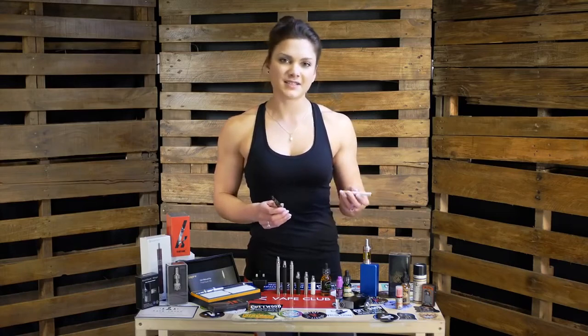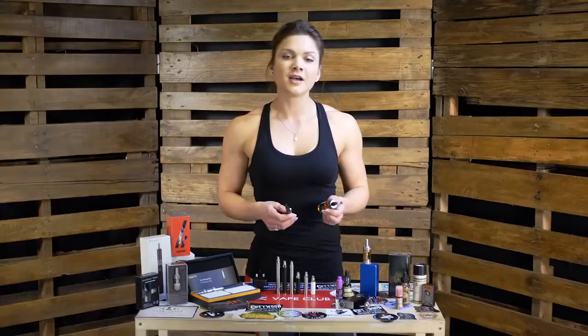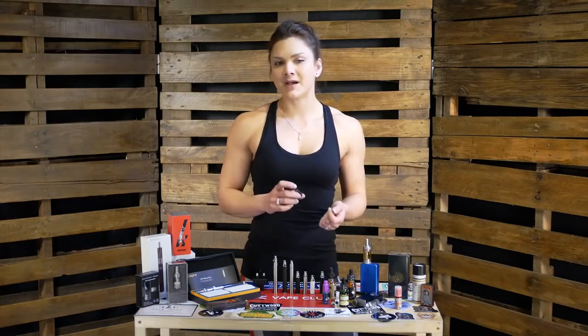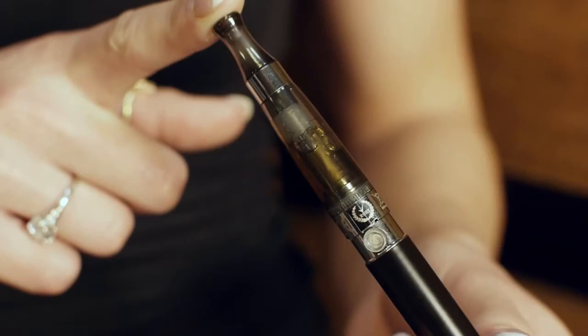The cigalikes offer a very limited range of flavors and nicotine strengths, but the range of e-liquids available for the refillable tanks is far greater — but we'll cover e-liquids in a different video. The basic clearomizers are disposable. They can last anywhere between about 2 to 6 weeks before the performance of the coil starts to deteriorate, so you'll need to replace the tank.